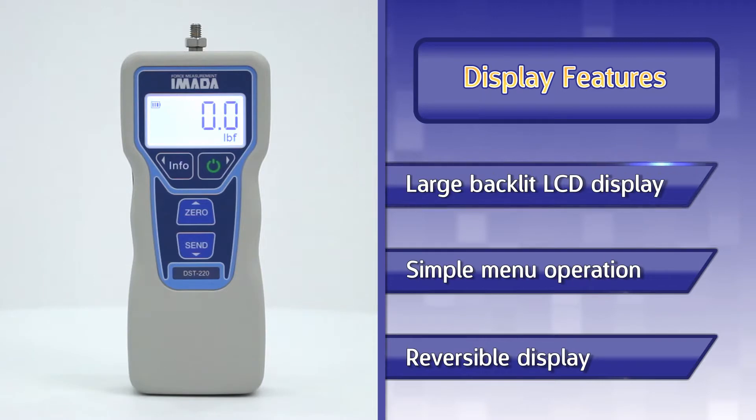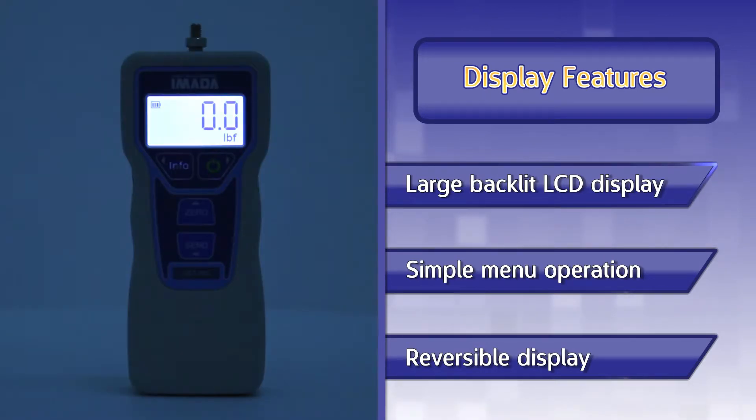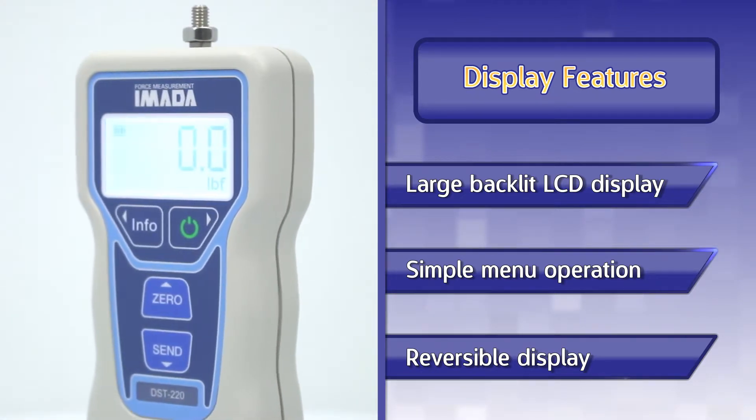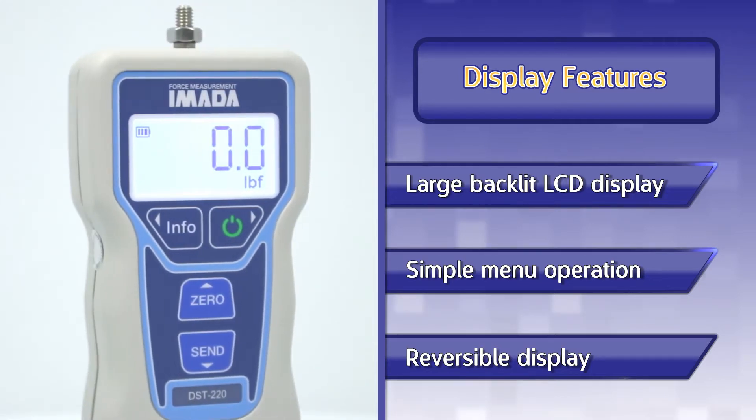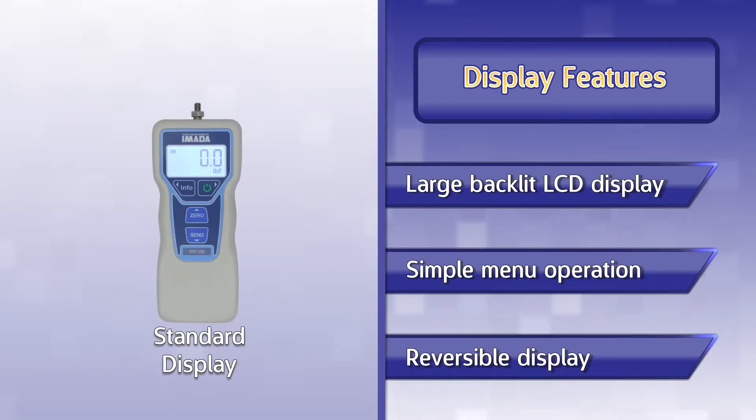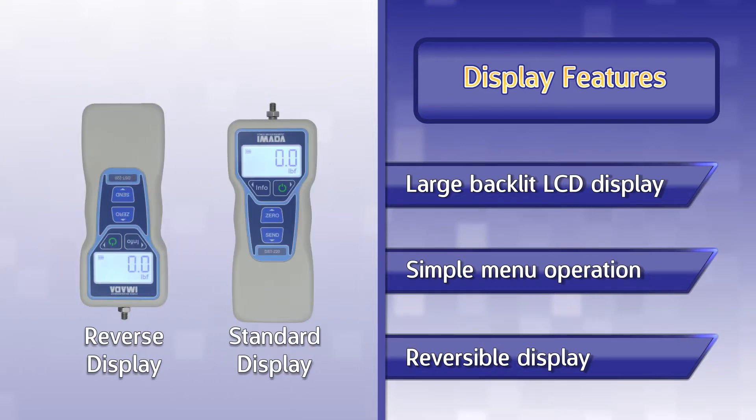The large LCD display is easy to read and has a configurable backlight to increase readability in low-light environments. The DST features a simple menu-driven interface, greatly simplifying basic gauge programming tasks. The force gauge also features a reversible display, so the gauge can be read when used in any orientation.